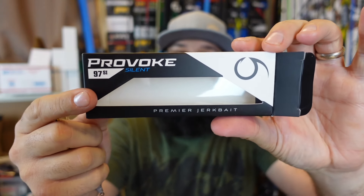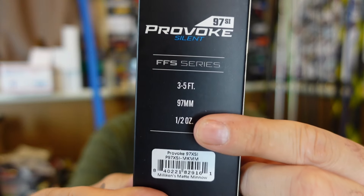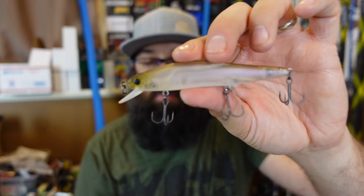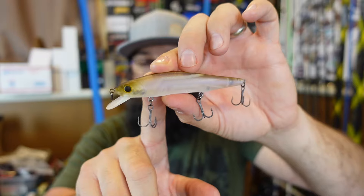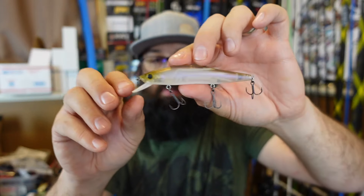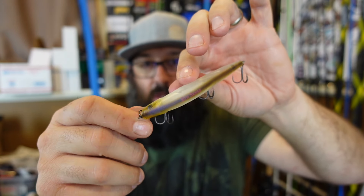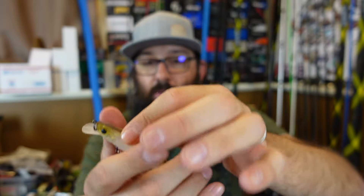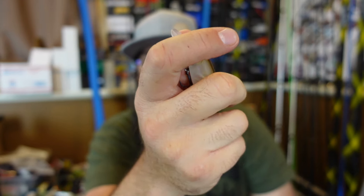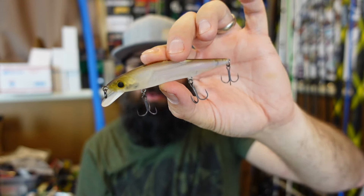Y'all know I'm a fan of the Six Cents Provoke. I bought some of their new ones — the 97 size Provoke. This is silent, dives three to five feet, and it's a half ounce in weight. This is Milliken's Matte Minnow color and he absolutely crushed it on that color. It's like a ghost minnow color — ghost minnow in Lucky Craft is probably my top two or three favorite crankbait colors ever. That ghost minnow color is sick. This is a matte color, kind of a drab baitfish type color. I really like that one. So silent — no rattle sound to it — so on those pressure lakes and good clear water, I want to mess around with the silent jerkbaits more.